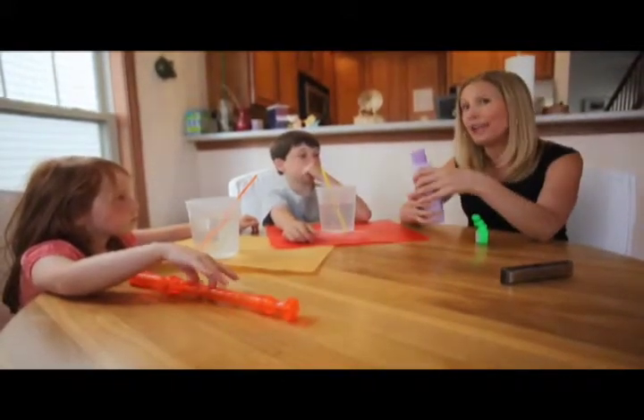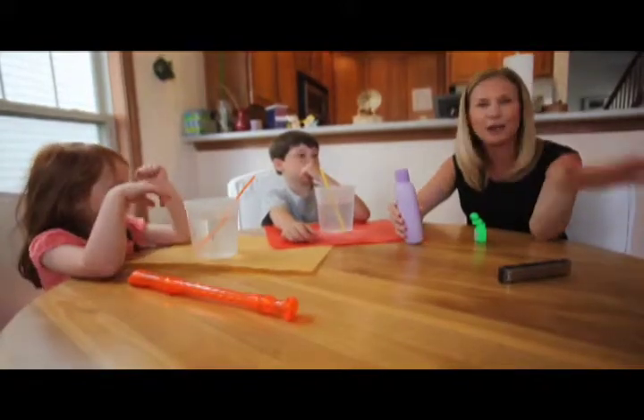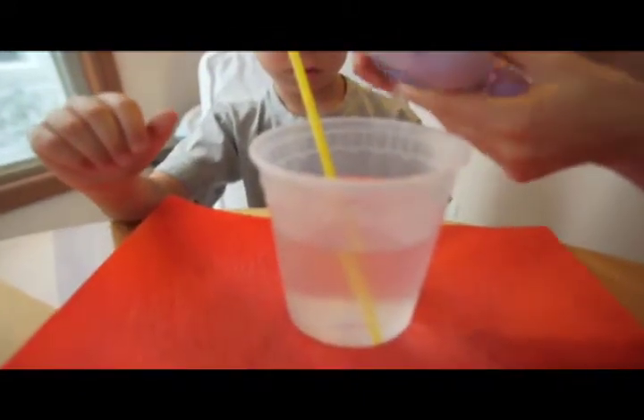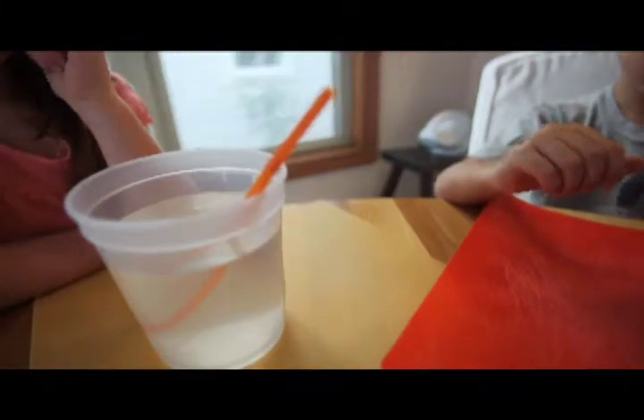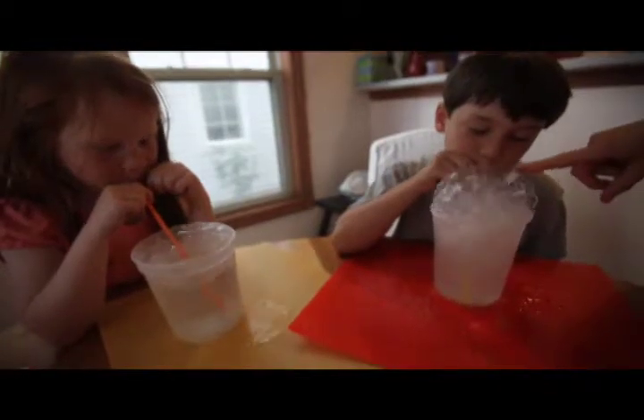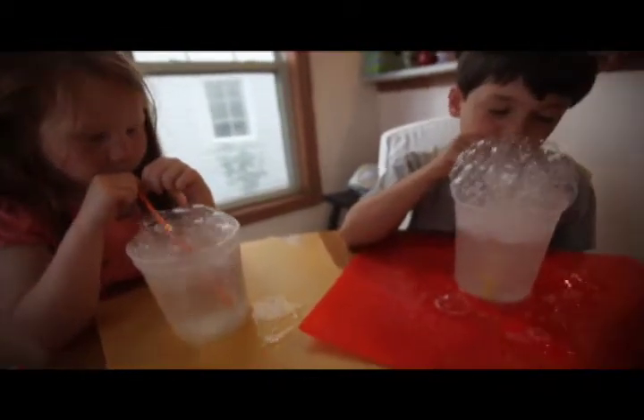It's called a bubble volcano, and it's super fun to do as parents and as kids — it's great to do in the bathtub too. You take a tub of water and you each have one with a straw, then you pour in bath soap. Since we're working with kids, I like to use baby bath soap that's non-toxic, just in case they accidentally blow in instead of out. It erupts!